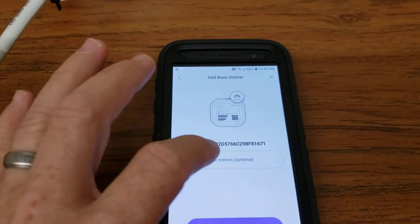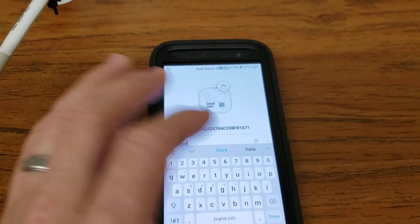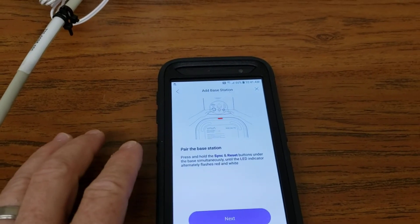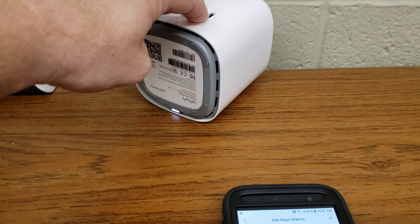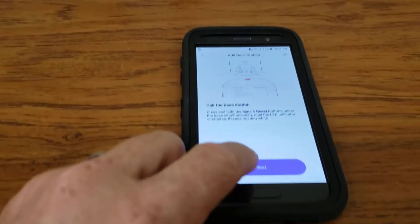We're going to just call it 'base.' Test it out — the name is good. Then it wants me to hold the sync and the reset buttons together until it starts flashing red and white. Got them held. It's flashing red and white. Next.